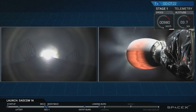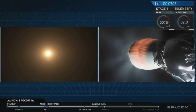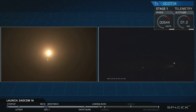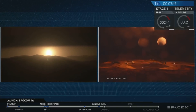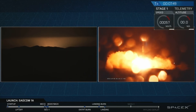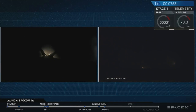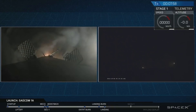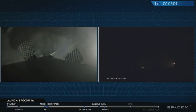There it is — that's the start of the landing burn. The Falcon 9 first stage should be approaching the ground in just about 5 seconds. Let's watch as it comes in. There it is. It appears the Falcon 9 first stage has just stuck the landing at LZ-4 at Vandenberg Air Force Base.